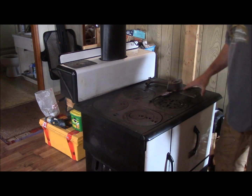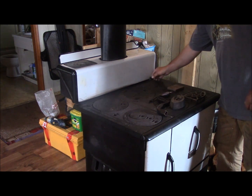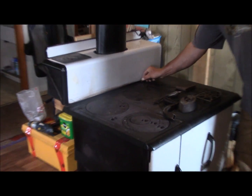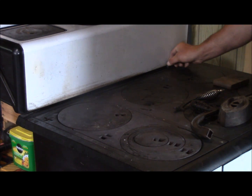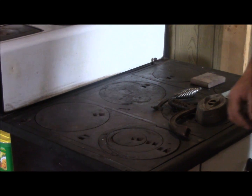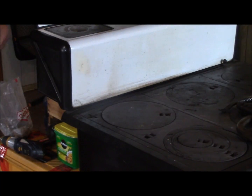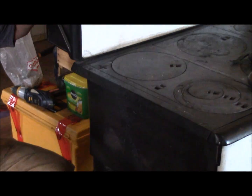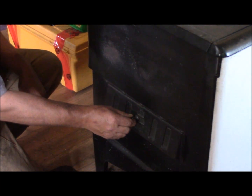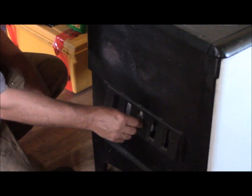Over here in this corner we have the flue damper. Right down here we have the firebox damper, which allows more oxygen for a quicker burn up into your firebox.